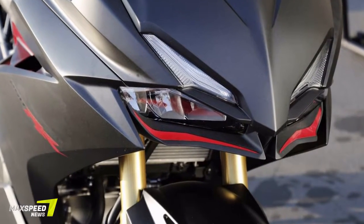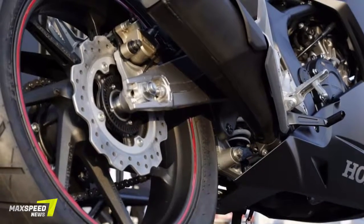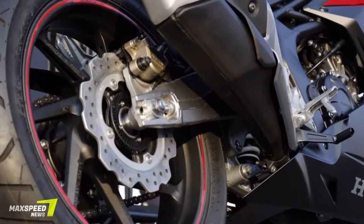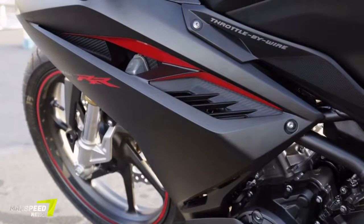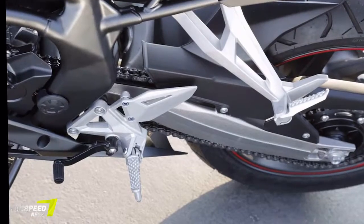Cycle World spies tell me the CBR250RR will make 38 horsepower and 16.96 foot-pounds of torque, hit peak power over 12,000 RPM, weigh 340 pounds wet, and sit on a 140 rear and 110 front tire.